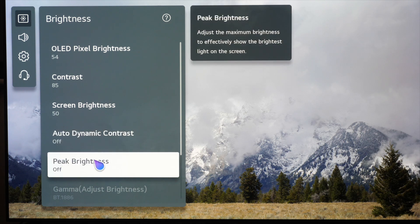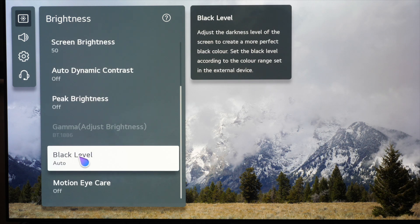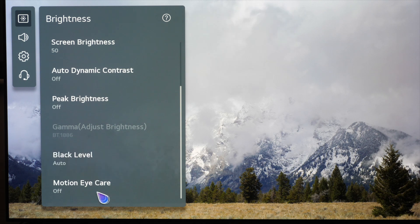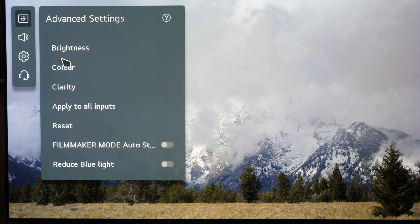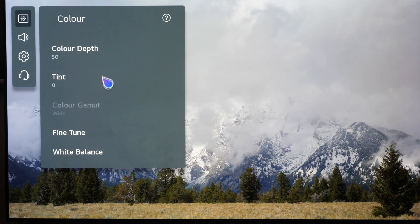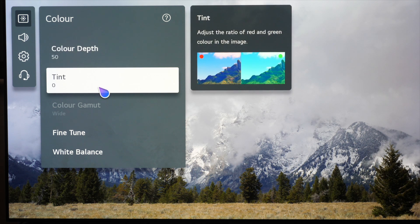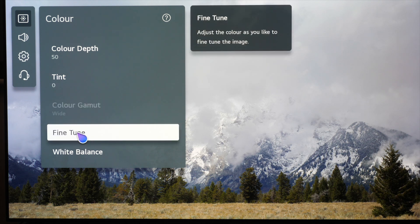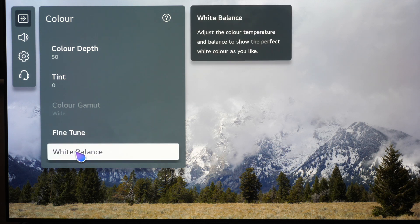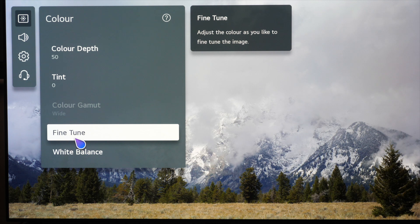Auto dynamic contrast we're going to leave off. Peak brightness needs to be high for HDR but as we're in SDR we don't need that on. Black level you can leave on auto. Motion Care we don't need, so that is switched off. The beauty of Filmmaker mode is that it switches everything into the correct picture settings and switches all unwanted processing off. Color depth (your color saturation), tint — leave those at default. The color gamut can't be changed in this setting; it's selected the correct one. Fine tune — your CMS or color management system — and white balance both require a profiled meter and software to set, so we'll leave them at default as well.